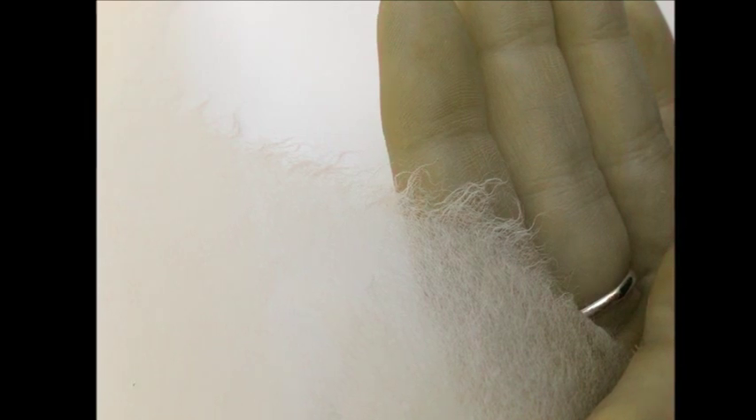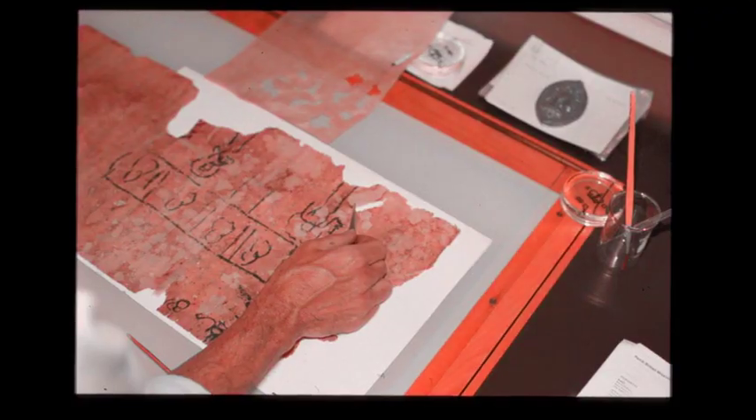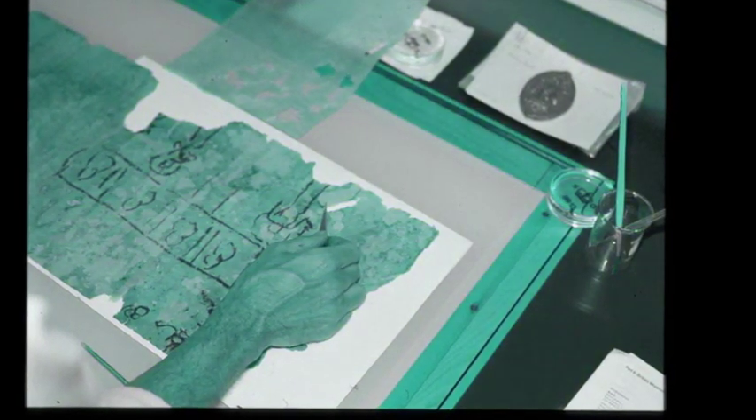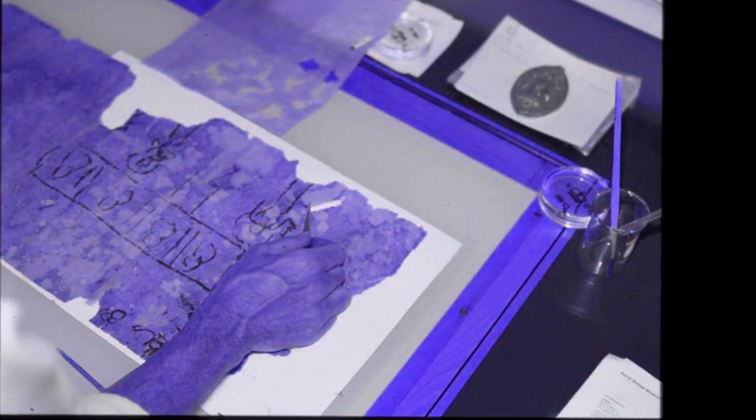Lightweight Japanese Koso tissues are a reliable choice and have beautiful characteristics of flexibility and strength. Remember, it is always possible to build up layers of thinner paper.